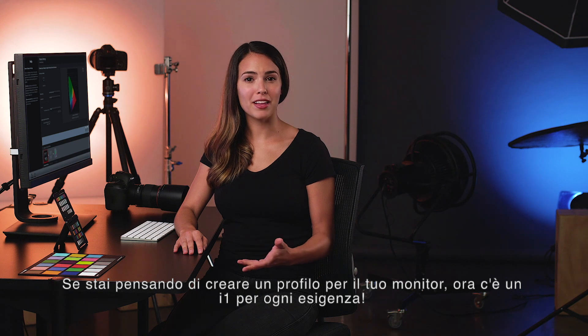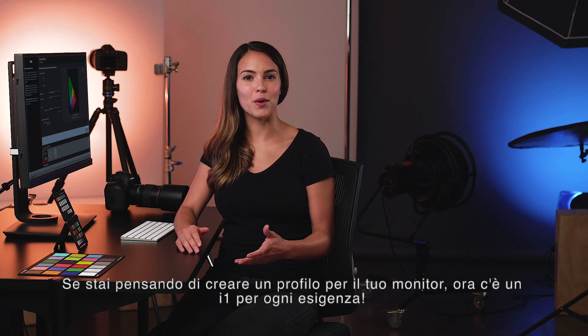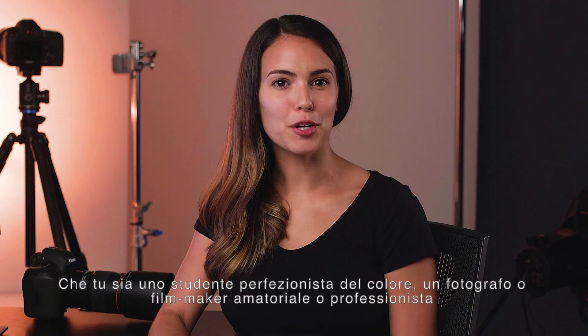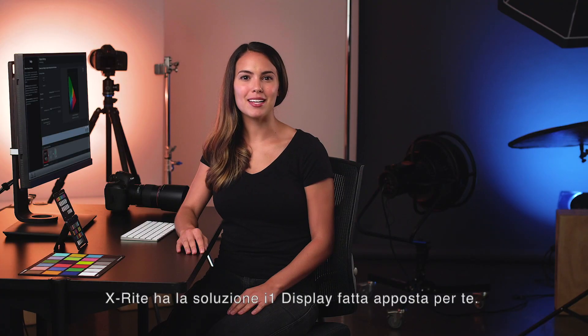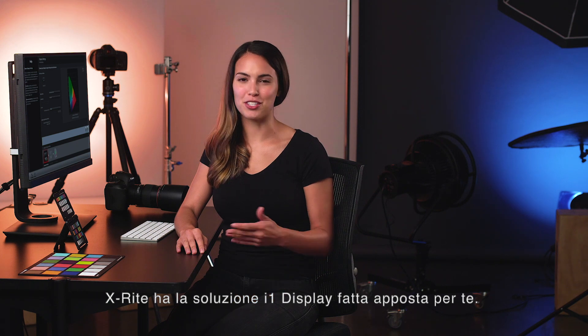If you've been thinking about profiling your display, there's now an i1 for everyone. Whether you're a color perfectionist, student, enthusiast, or professional photographer or filmmaker, X-Rite has an i1 Display solution just for you.